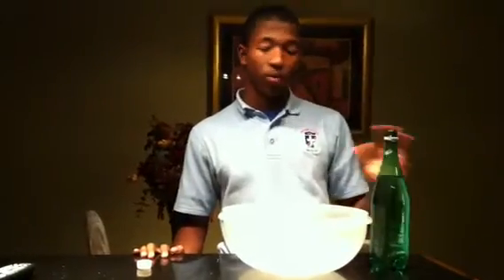Hi, my name is Clayton Rush and for my science experiment I'm doing how to get water out of a bottle quickly. For this experiment you're going to need one bottle — it can be a two liter or one liter — you need water in the bottle, and you need somewhere to pour the water into, whether it be a bowl like I have or a sink.